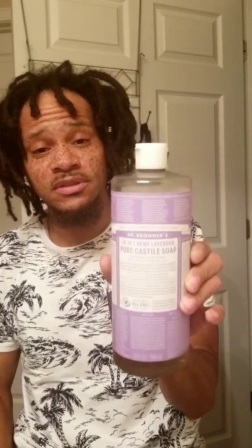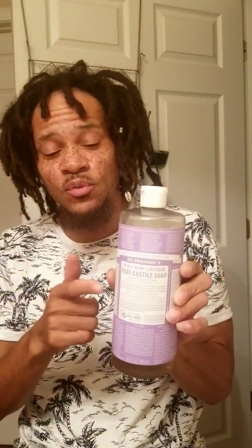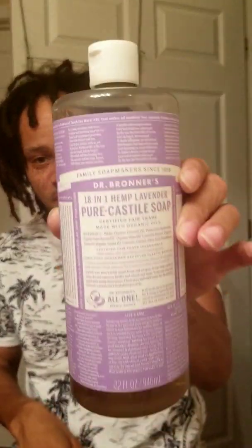One of my favorites — this is probably my favorite of all time: the Dr. Bronner's. This is awesome. You have to dilute it with water. I like it. If you have never used this, I highly recommend this one — the Dr. Bronner's.